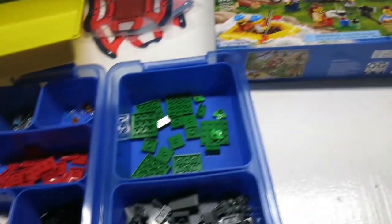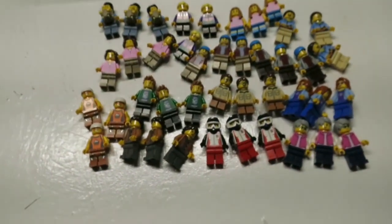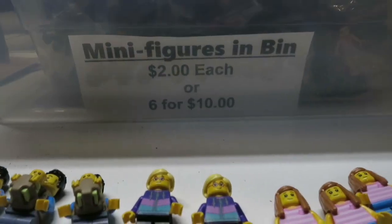I'm parting out three of these I got at the Walmart clearance deals a few months ago. Here are the pieces ready to get uploaded, and here are the minifigs. That one's going to go on my five dollar table with the baby, but the rest are going in here.